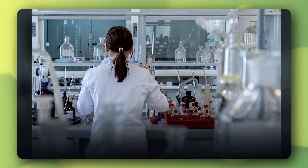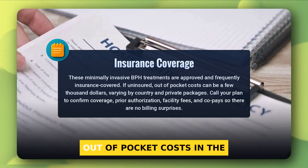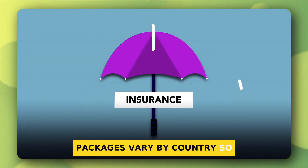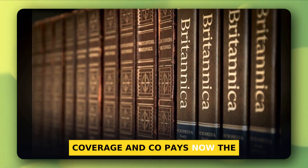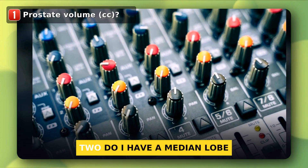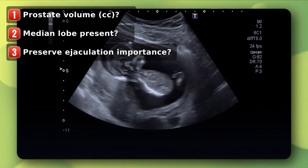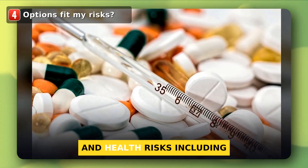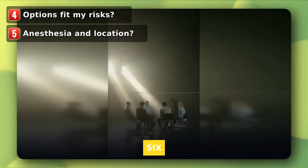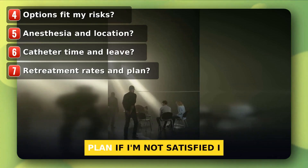Money and choices. These are approved, minimally invasive BPH treatments and are often covered by insurance. Out-of-pocket costs in the United States can range a few thousand dollars if uninsured, and private packages vary by country, so call your plan and ask about coverage and co-pays. Here are the seven questions to bring to visits: One, what is my prostate volume in cubic centimeters? Two, do I have a median lobe? Three, how important is preserving ejaculation to me? Four, which options fit my anatomy and health risks, including blood thinners and sleep apnea? Five, what anesthesia will be used, and where is it done? Six, what catheter time and time off work should I plan? Seven, what are the retreatment rates, and the plan if I'm not satisfied?